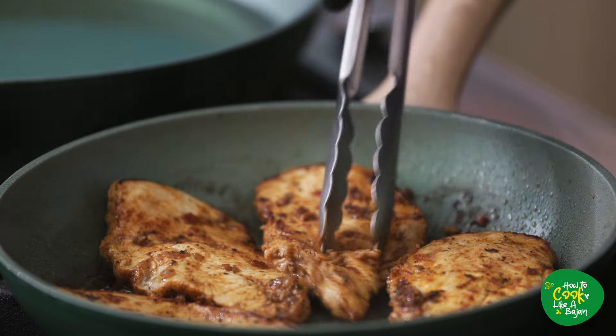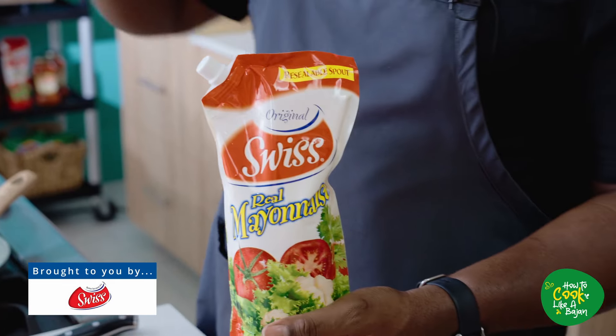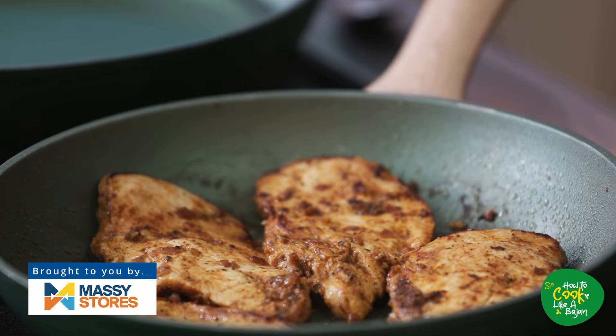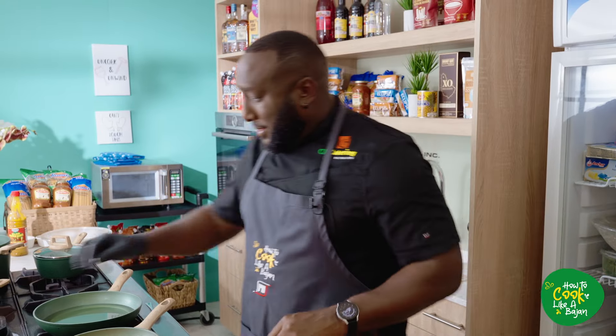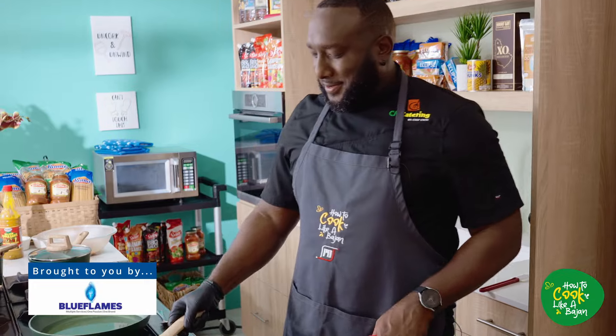Let me let you know who's responsible for this episode of How to Cook Like a Bajan — Swiss mayonnaise, this time Swiss honey mustard, obviously Massey stores, because that chicken is from Massey, all of the fresh produce from Massey, even the sweet potato. We want to say thank you to all of them, and obviously the flames and Sol Gas.